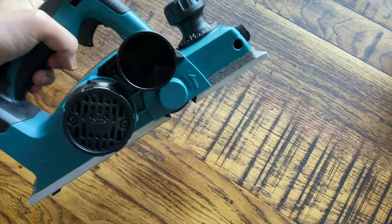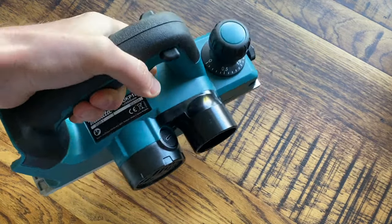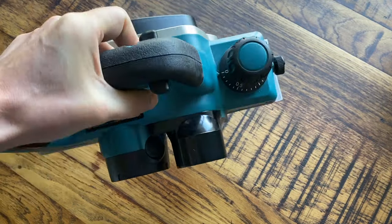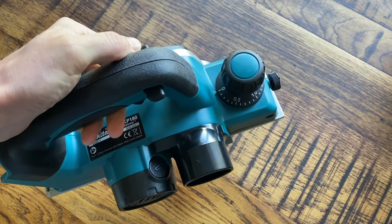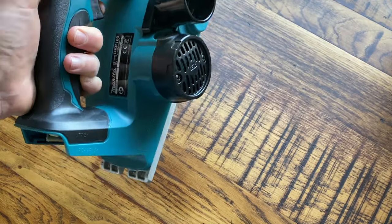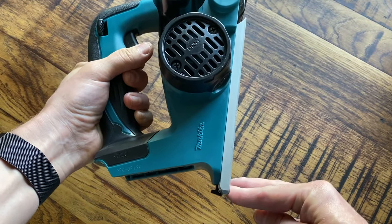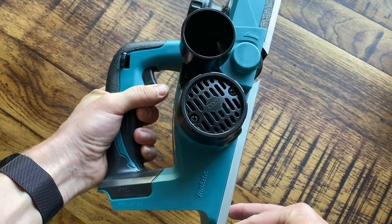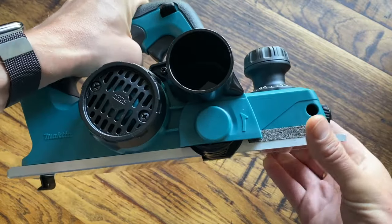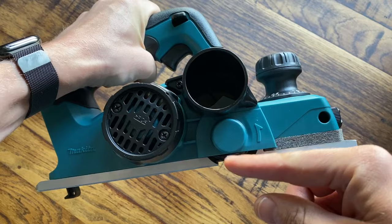I just want to show you quickly a few of the features. A planer can be quite a dangerous tool, so there are a few safety features. First of all, you have to push that down, then you can pull the trigger to activate it. But there's also another safety feature underneath, which means unless it's actually pushed against a piece of wood or something like that, it won't actually activate.